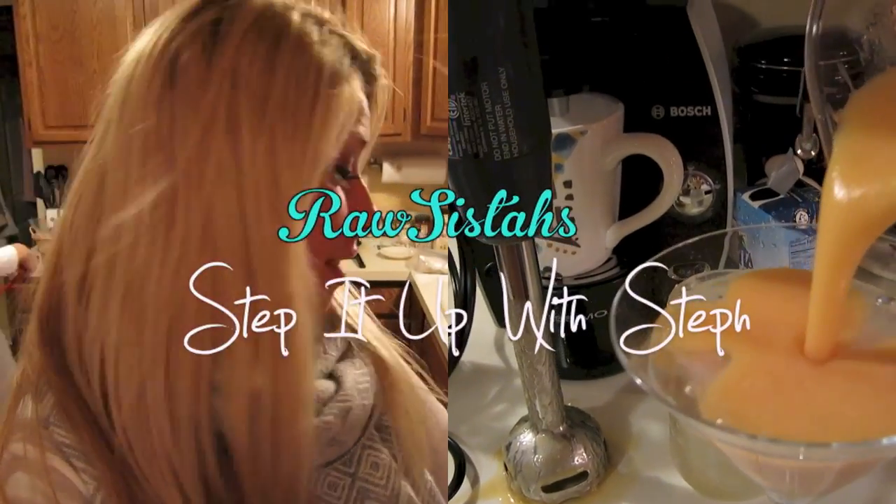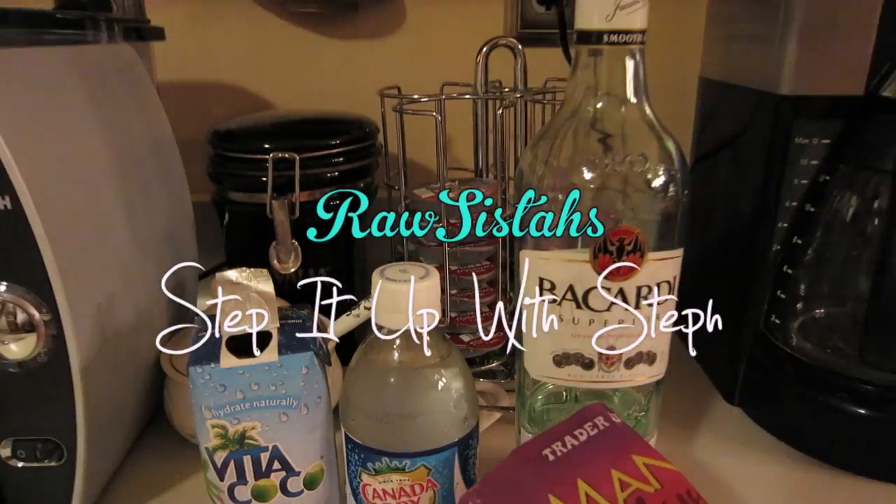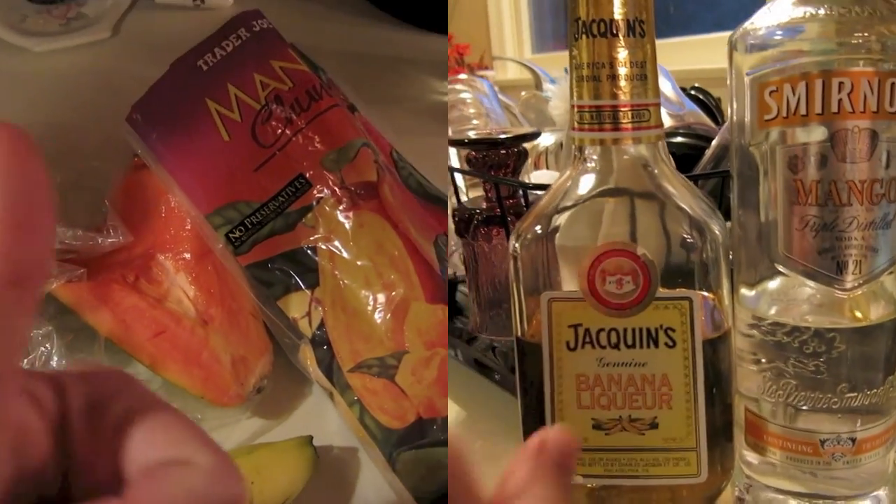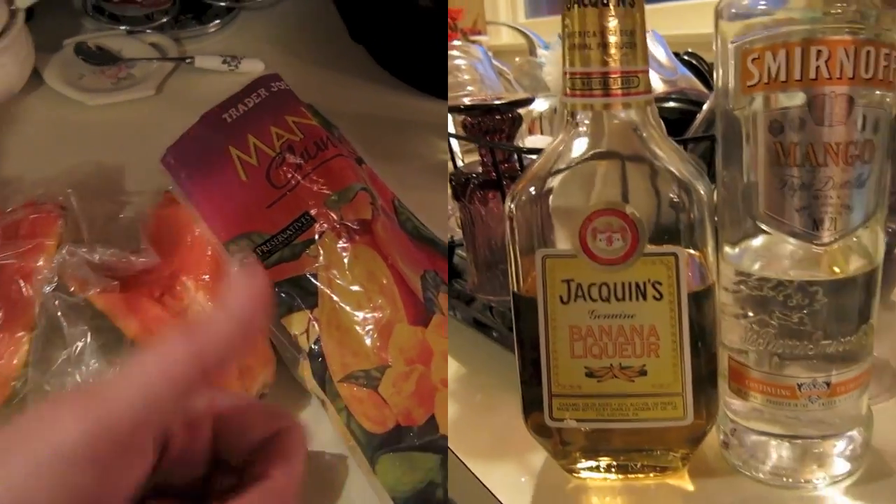Hey, this is Steph from the Raw Sisters and you're watching Step It Up with Steph. I'm going to show you how to make a healthier version of an alcoholic drink. This is going to be a coconut, papaya, mango, banana cocktail.